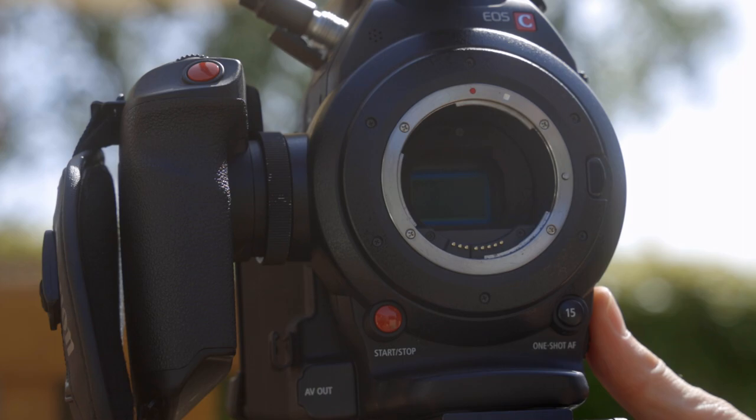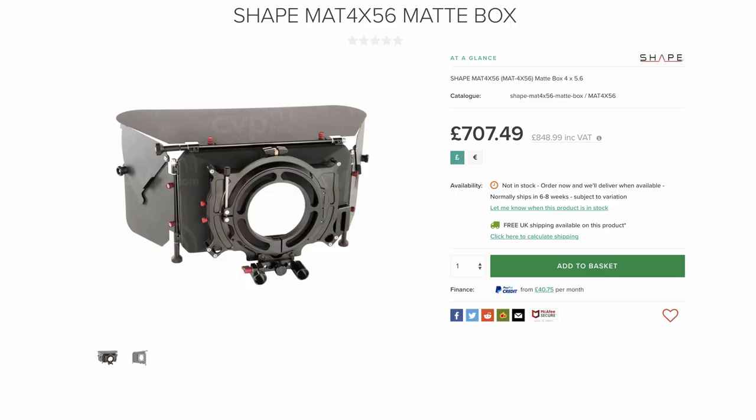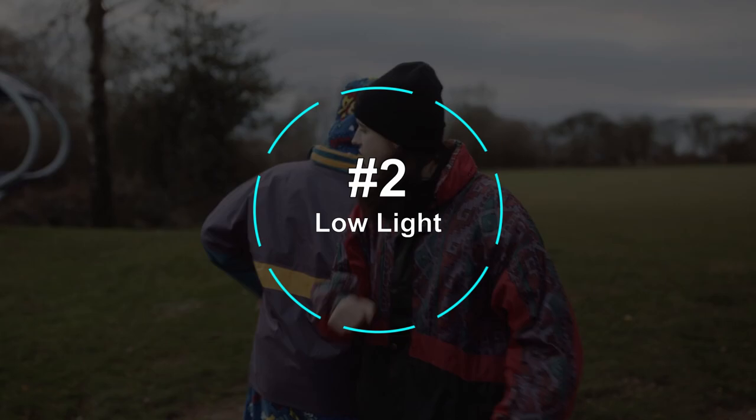Even though the C100 has internal ND filters, on a really bright day even the strongest ND isn't always enough. But do whatever you have to do — raise the shutter speed, stop down the lens, get a matte box for extra ND filters. Do not lower the ISO below 850.